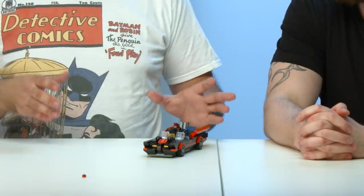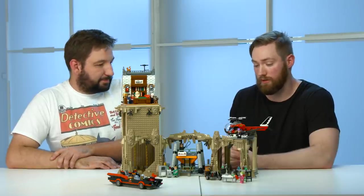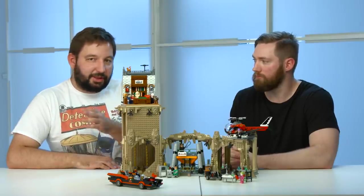In my opinion, this is like the coolest thing ever. It took us three years to have it in a set, and now it's the time. So there it is — the 1960s Batcave. I really hope you're gonna enjoy this set, it was really fun to do. It was really fun to design, and I can't wait to see what's next. See you next time.